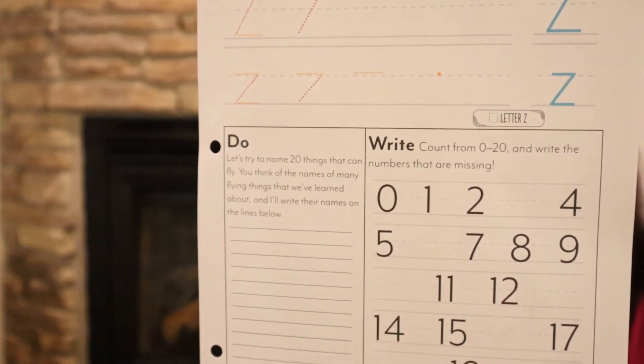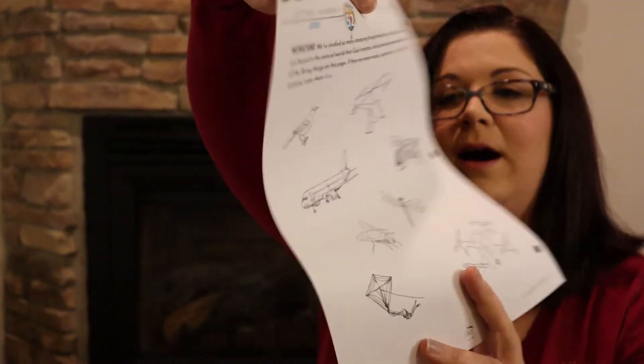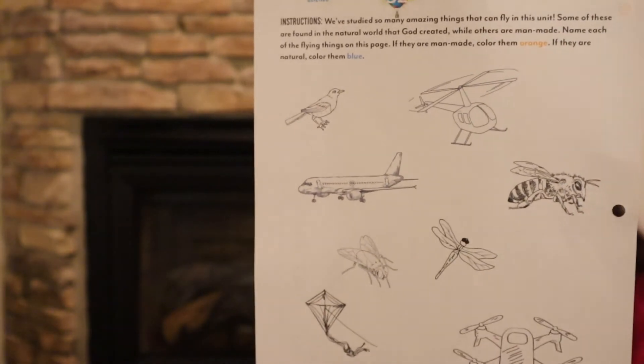Overall, I would say this has been an amazing preschool curriculum. We have really enjoyed learning all about things in the air and in the jungle for Letters and Numbers 3 and 4. For Letters and Numbers 1 I believe that was in the forest, and Letters and Numbers 2 was on the farm. Really great unit study, Charlotte Mason-based ideas — those have been awesome.